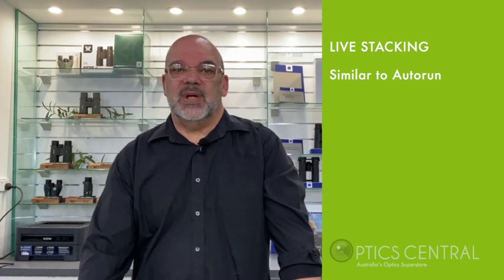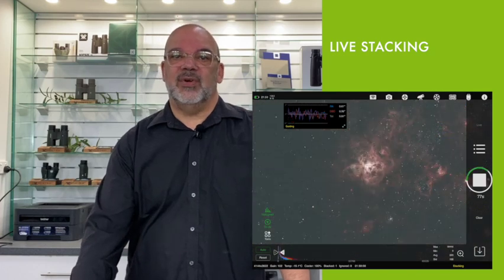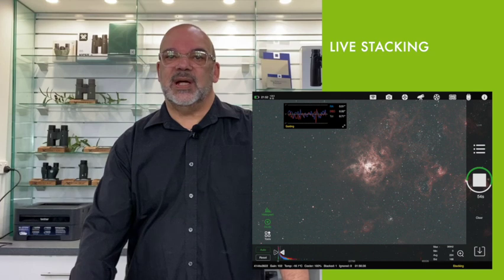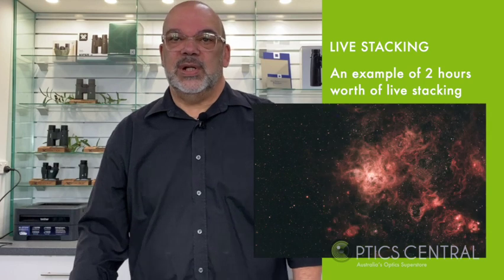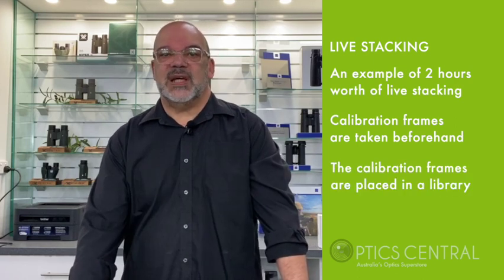Live stacking is very much like the auto-run feature — it allows you to instantly see the object you want to photograph and you will see it take form in front of your eyes. As more data is acquired, you'll see a lot of that detail come through. I find that after two hours of data acquisition I'm getting brilliant results. The calibration frames are usually taken beforehand, placed in the library, and that resource is applied when the live stacking begins.